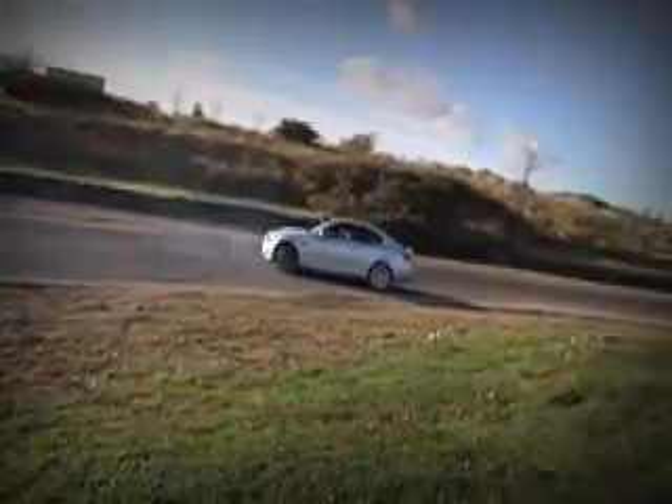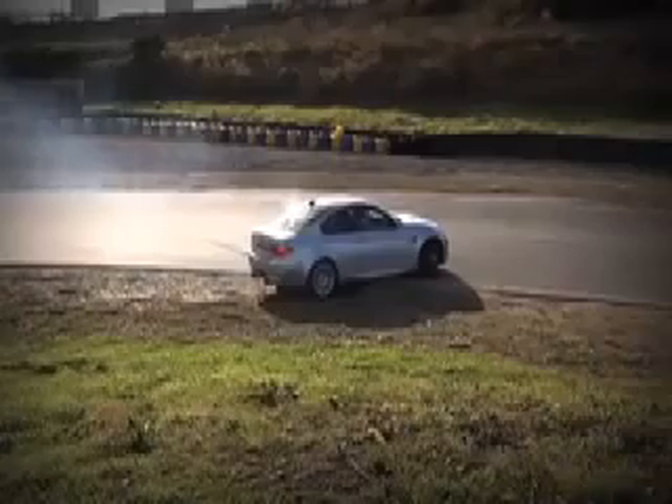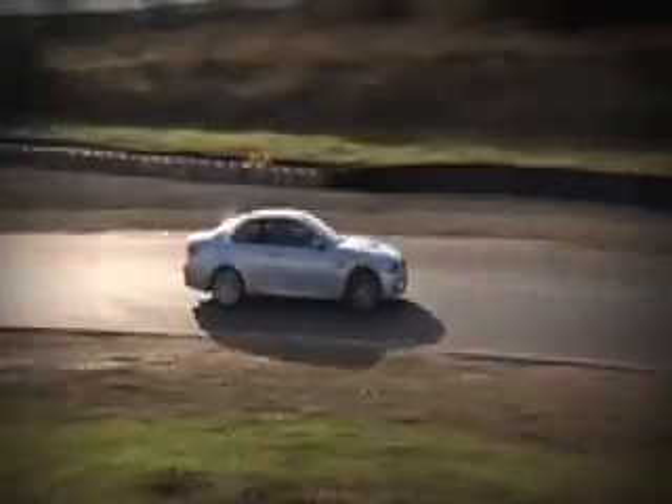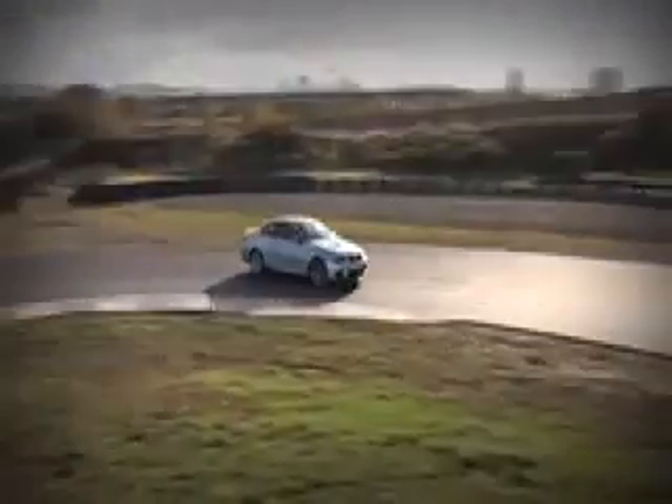During Phil's first attempts Ben coaches from the side: that was the right time to start in there. Phil acknowledges and tries again. Ben calls out: turning, accelerate, stop accelerating, turn, turn, turn. Ben tells Phil that was quite good.